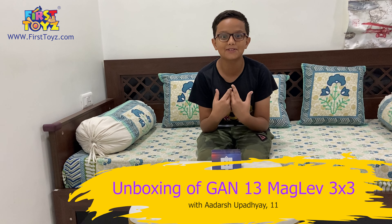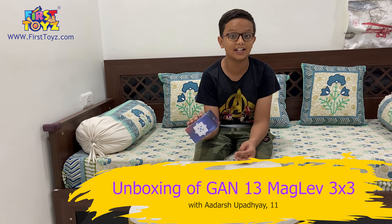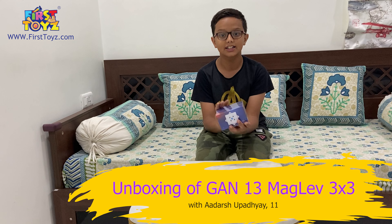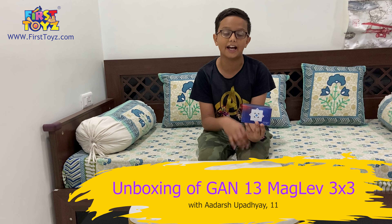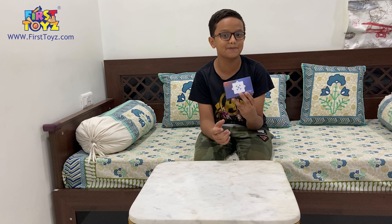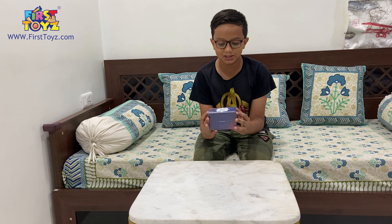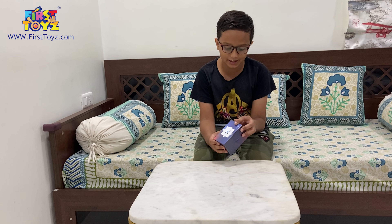Hello everyone! My name is Aadir Shrapadhyay from First Toys and today we have an exciting new cube release. This is the Magnetic Maglev flagship from GAN. It's a 2022 flagship, the GAN 13 Maglev. I've been super excited for this release. Thanks to First Toys for supplying this cube.